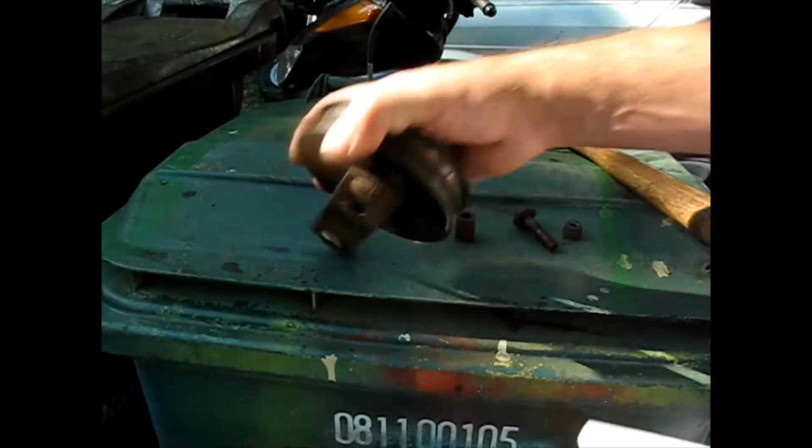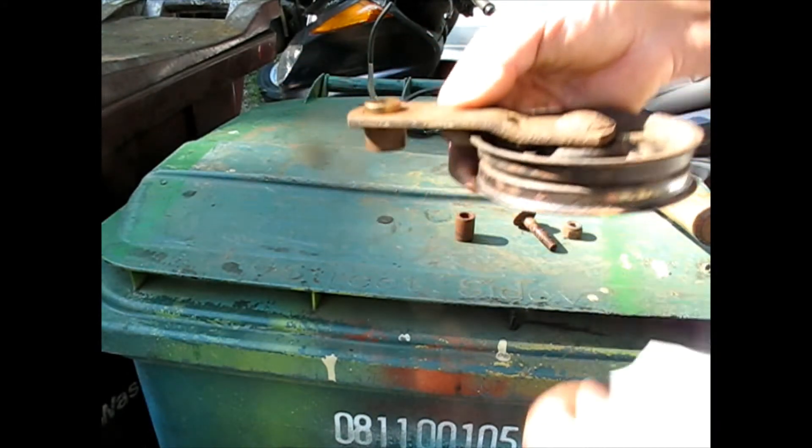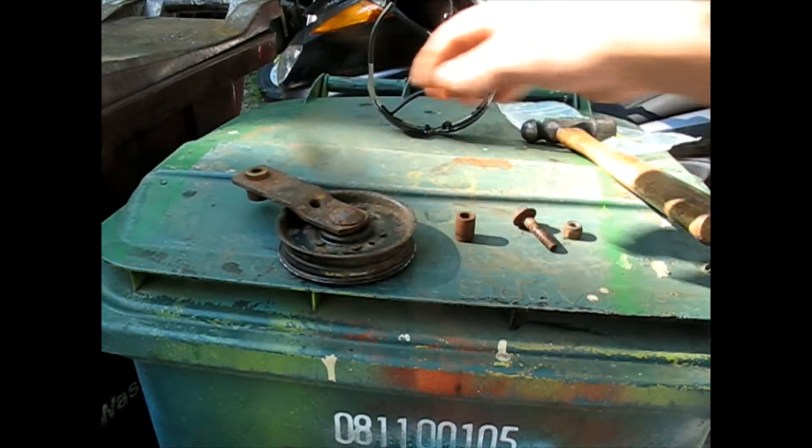I'll just have to lop that off and then it'll be all sized the way I want it and won't have any up and down play like it did before.